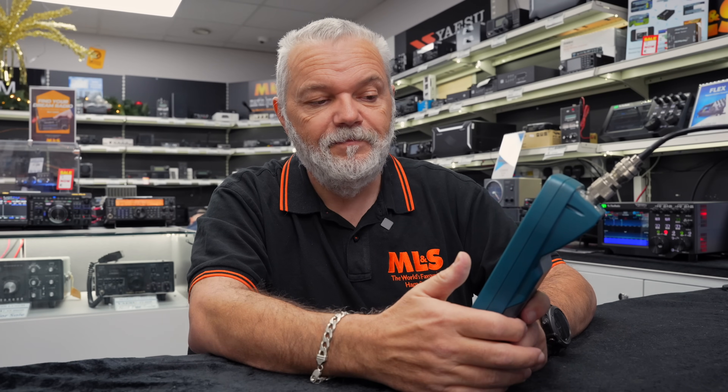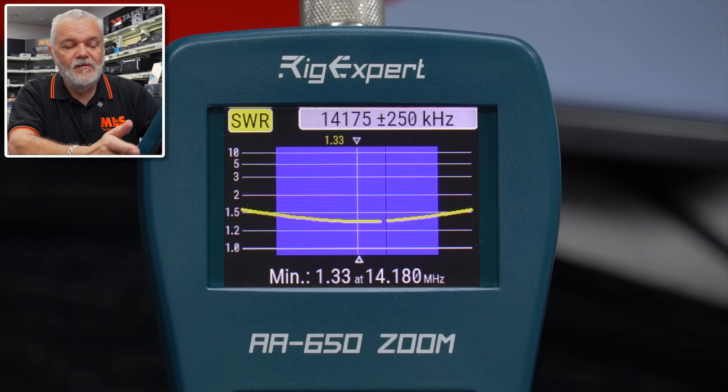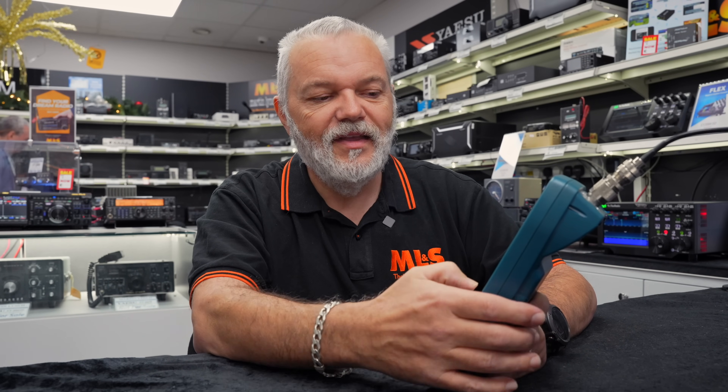So a nice simple sweep of the current band you're on. You can select all the bands we use in the UK and, depending on your country, it will bring those different band plans in. You can save these plots down, and if you use a USB cable and download software from Rig Expert, you can also save and view those plots on your PC and remote from the PC, which is quite handy. So to back out, we hit the cancel button and go down to the RNX chart.